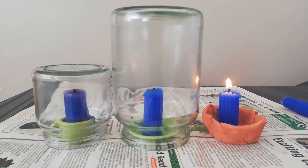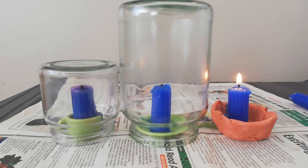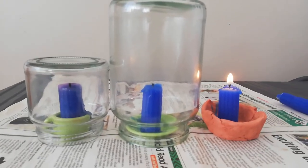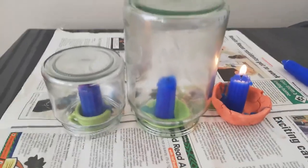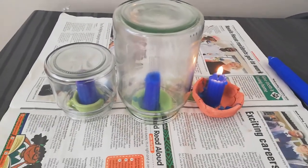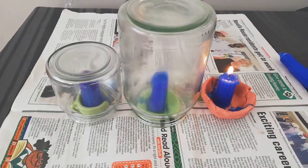That was so fast. And that is the end of our experiment. We saw what happened between the two, we saw the time difference in which it happened, and that is basically the end of this experiment.